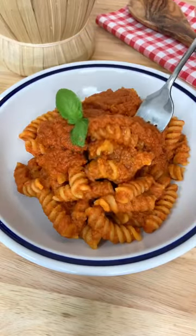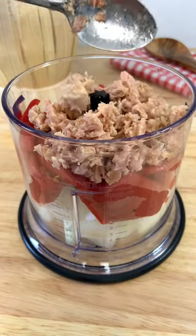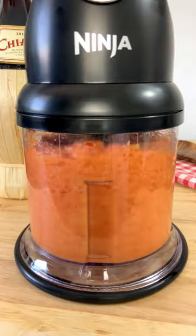Have you ever made a tuna ragu? It's easy, quick and mamma mia! All you have to do is mix your onions with roasted peppers, tuna and olive oil.